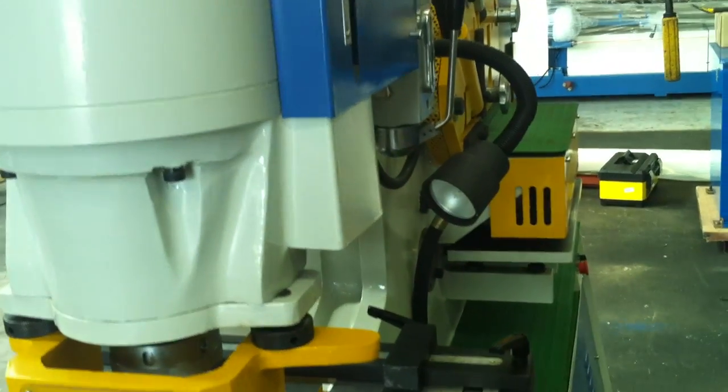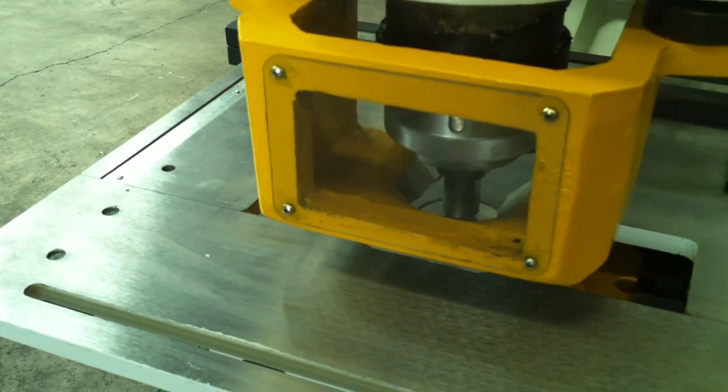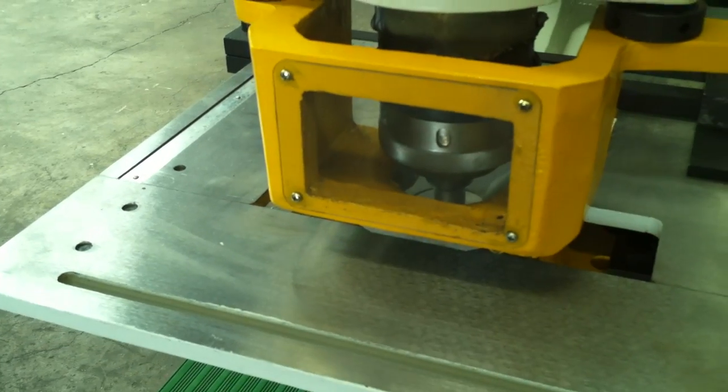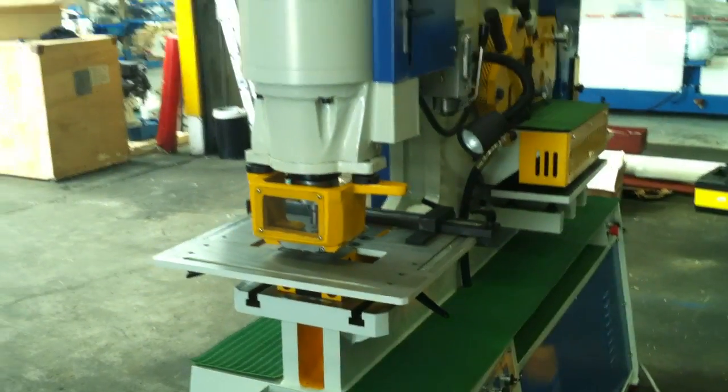Our Steelmaster Punch and Shears also run ATOS Hydraulic Systems — brand name recognised hydraulic systems which you can get off the shelf at any major distributor.